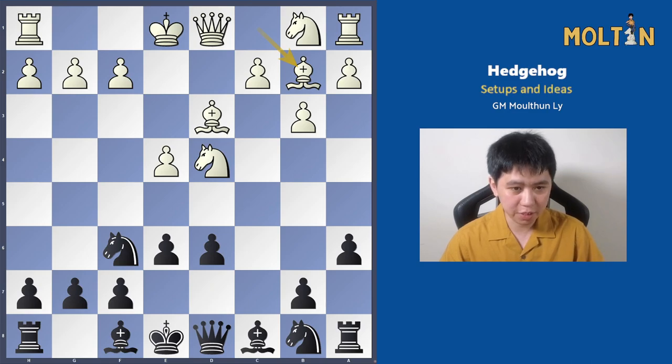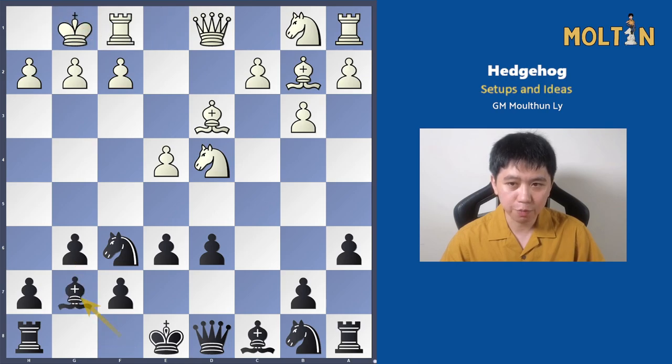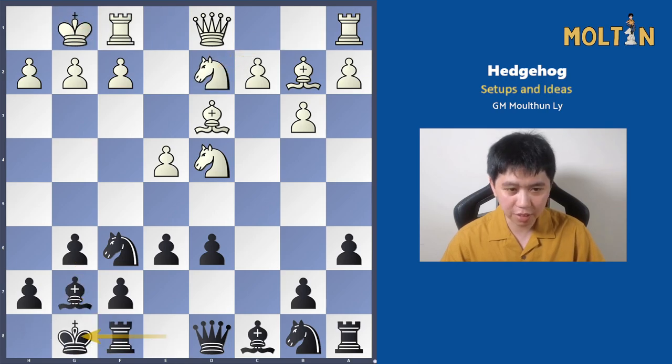Instead of going bishop to e7 here, I actually opted for the move pawn to g6, castles, bishop g7, knight d2, castles. As you'll see in a lot of positions, the bishop will actually reroute back from e7 and go into a fianchetto-type setup anyway to defend against possible kingside attacks. So doing it straight away saves you a lot of time. I'm going to go through a few examples with you in this particular video.